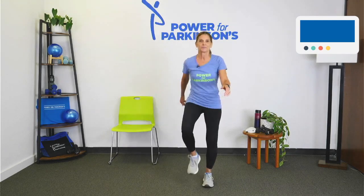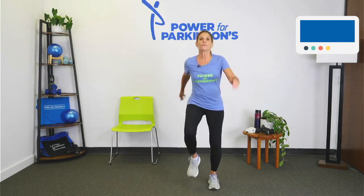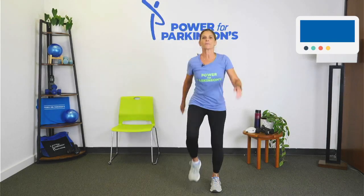We're going to warm up for about three minutes. Come on and join me. We're going to start with a march, nice and easy — right, left. Swing those arms a little more. Just get that heart rate up nice and easy.